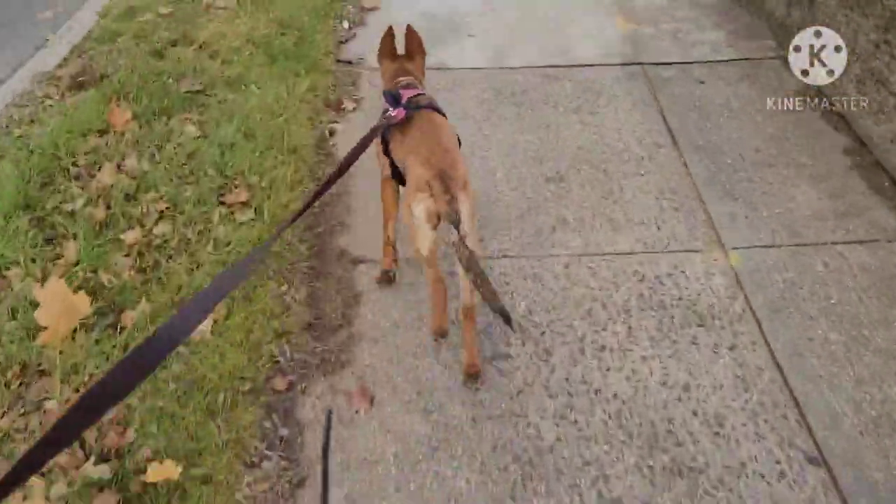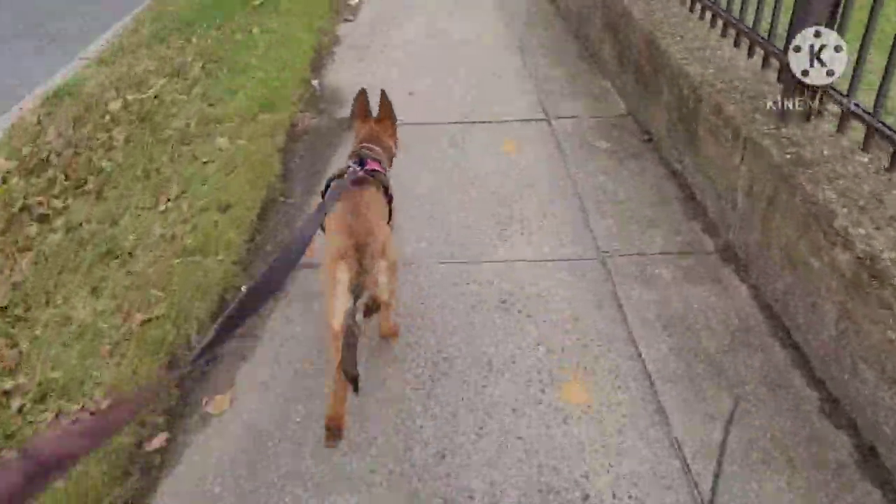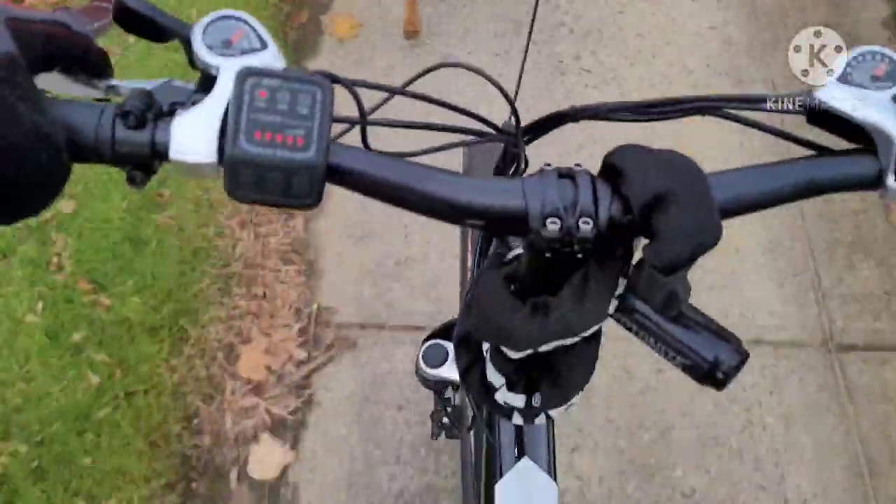So as you can see, she's pulling me. See? She's going straight. I'm not even pedaling. She's doing all the pulling. And this is a heavy bike.